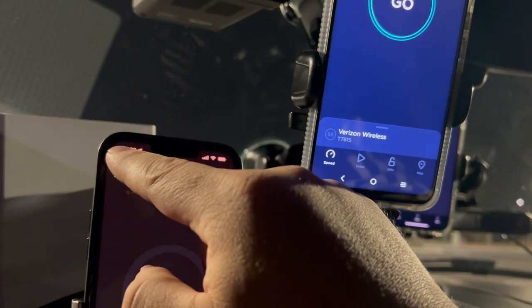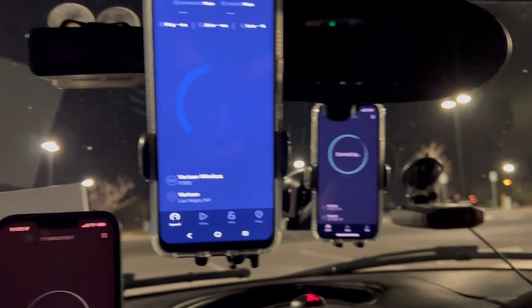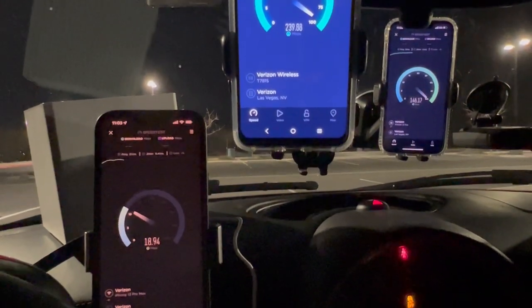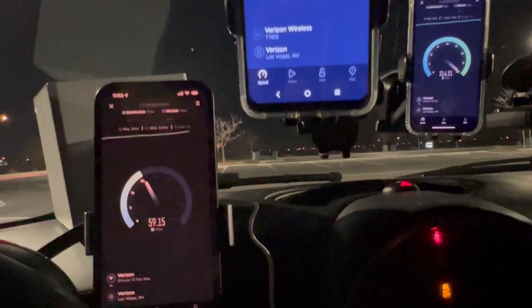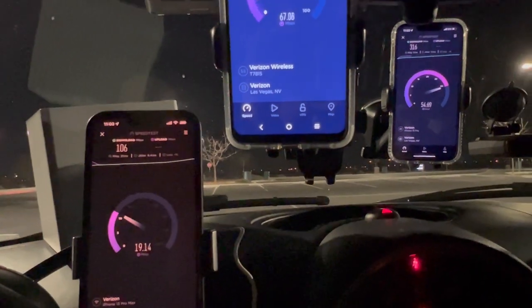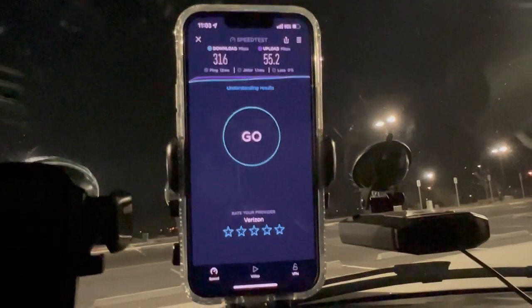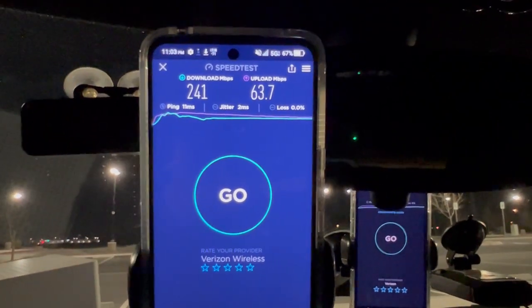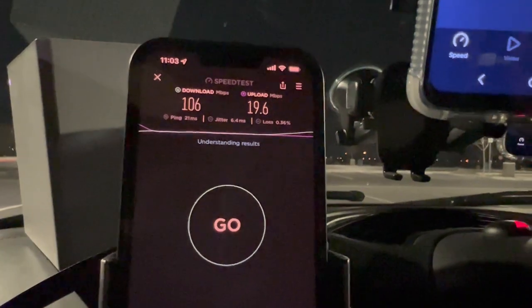Running all three at once again — one, two, three. They all started. Verizon home internet's not looking too shabby. Results: Los Red — 13 ping, 1.1 jitter, 316 by 55.2. Get More 2022 — 11 ping, 2 jitter, 241 by 63.7. Verizon home internet box — 21 ping, 6.4 jitter, 106 down by 19.6 with 0.36% packet loss.